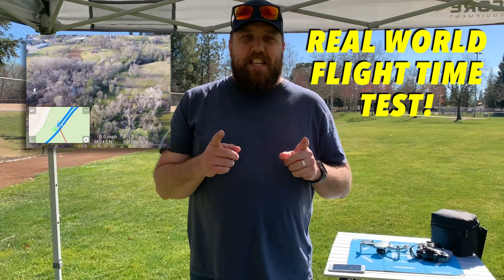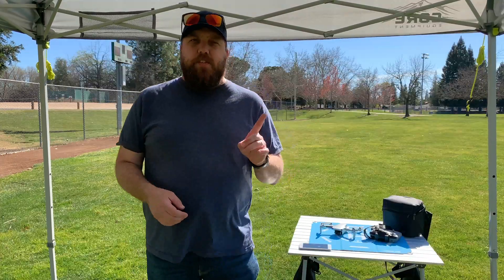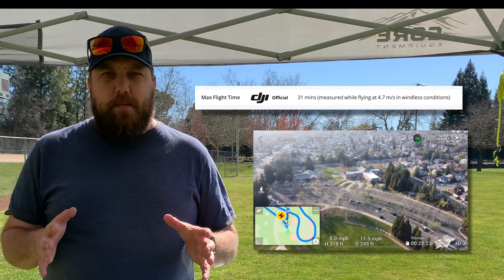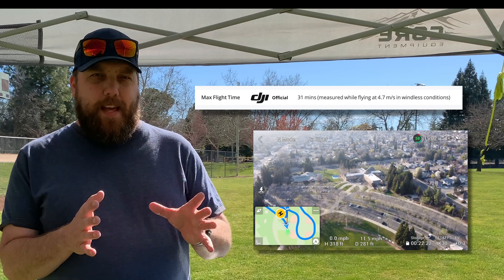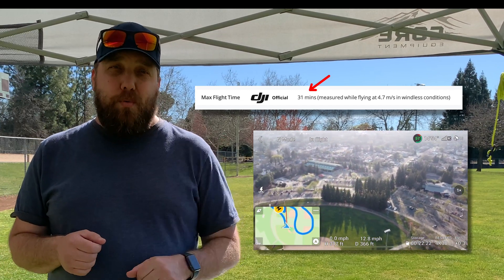Today we're going to do a real-world test of the DJI Mini 2 flight time. DJI claims that the DJI Mini 2 will get a stated flight time of 31 minutes at 10.5 miles per hour. Let's put that to the real-world test.